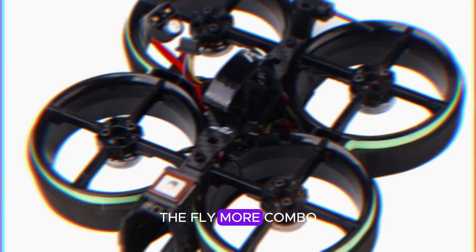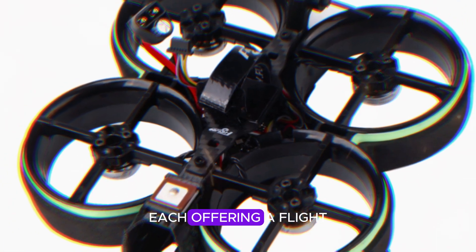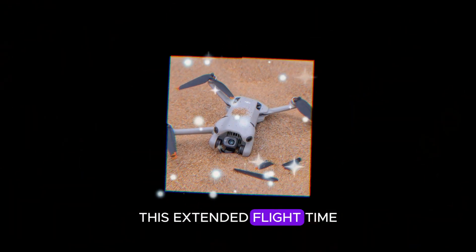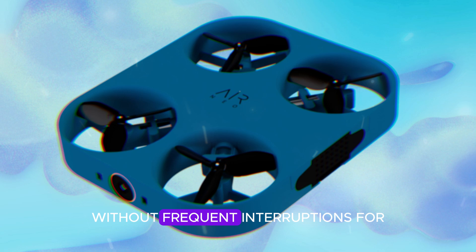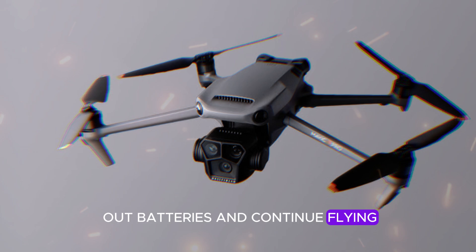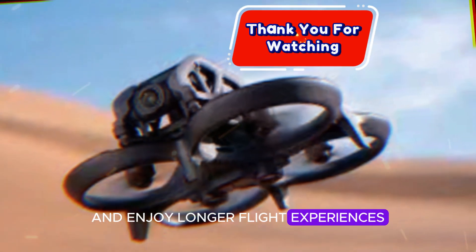The Fly More combo of the DJI NEO includes three batteries, each offering a flight time of around 16 minutes. This extended flight time is crucial for users who want to make the most of their flying sessions without frequent interruptions for battery changes. The ability to swap out batteries and continue flying ensures that users can capture more footage and enjoy longer flight experiences.